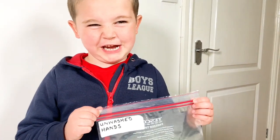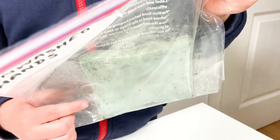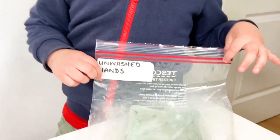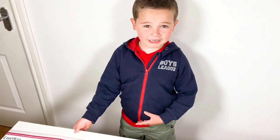Ooh, it's so gross! This just shows how much dirt is on our hands that we don't even realise. This shows we definitely need to wash our hands.